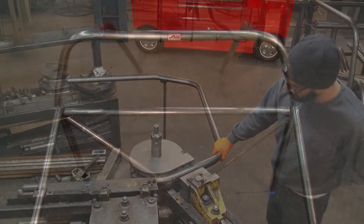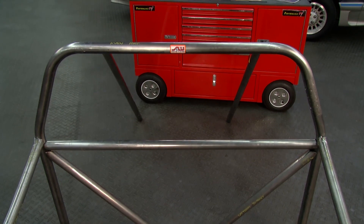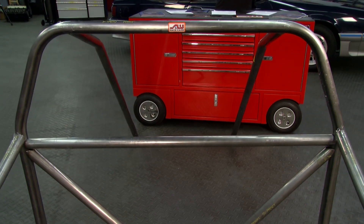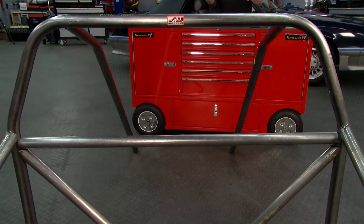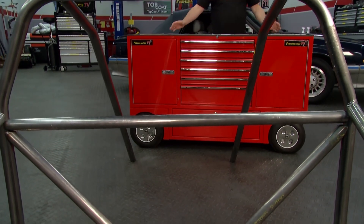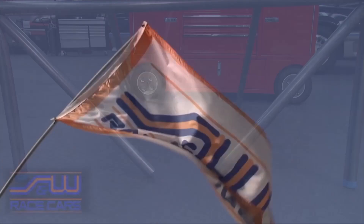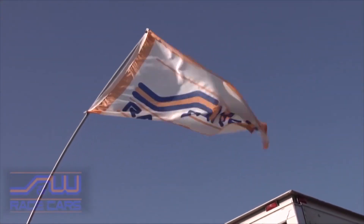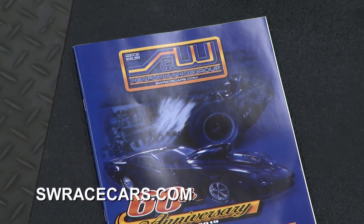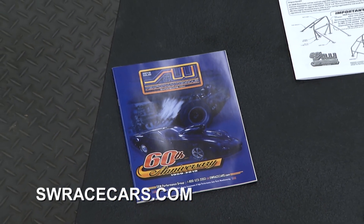Here in the studio we have a Fox Body Mustang roll bar kit — one of the most popular products in their catalog. We have it mocked up and taped together to show how it comes together; in practice it would be welded. They can weld it for you or send it as individual pipe so you can weld it yourself. Check them out at SWracecars.com.